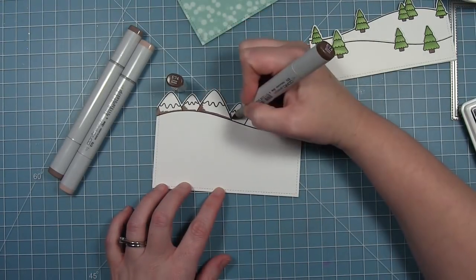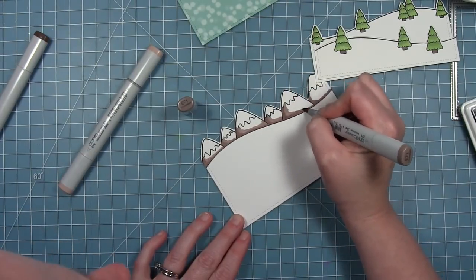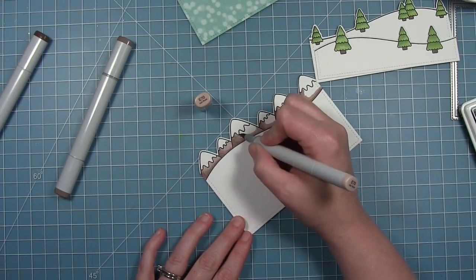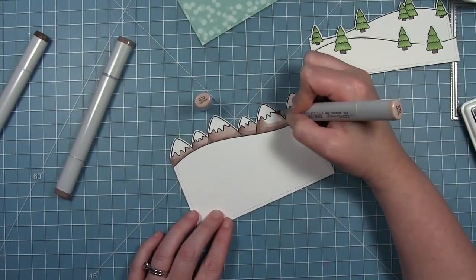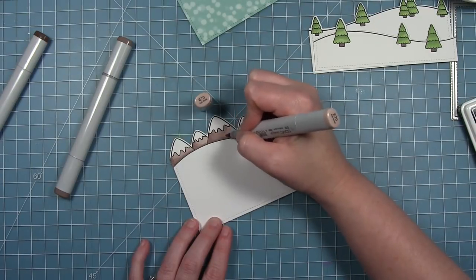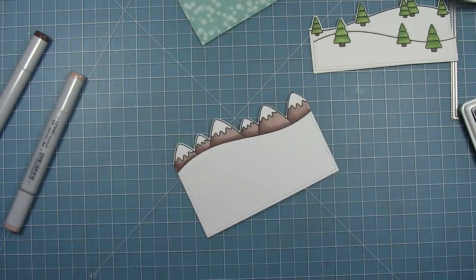I'm going to use some browns for the mountains on this card. I wanted them to be a little more natural, but you could color these any color you like — I kind of like them when they're a purpley color, or really pretty blue like frosty mountains. I started with some shading along the bottom and went in with a lighter shade to blend it out, with shading along the bottom and left side of each mountain. Then I go back in with a dark one to add a little more shading where needed.